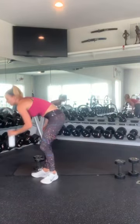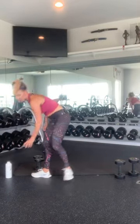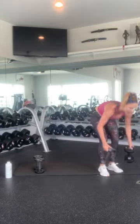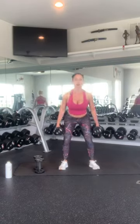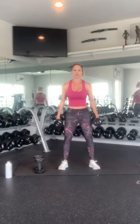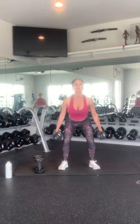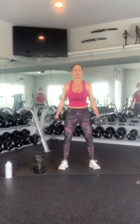Grab your squat weight and down. 1, 2 — sit back on your heels — 3, nice proud chest, 4, 5, 6, squeeze in, 7, 8, 9, 10. Very nice.